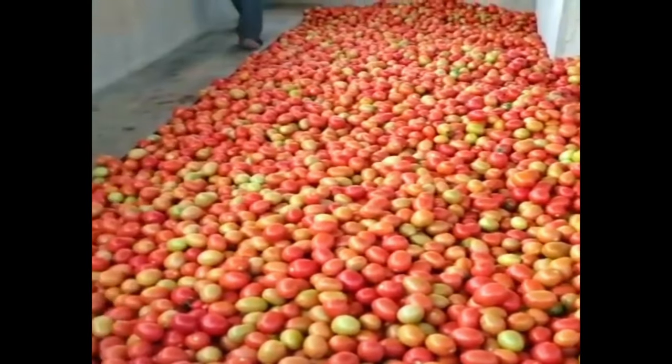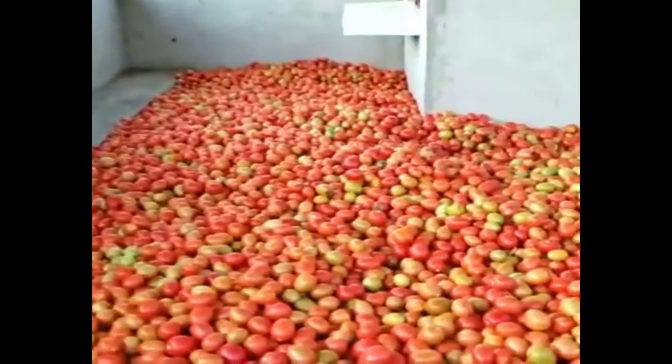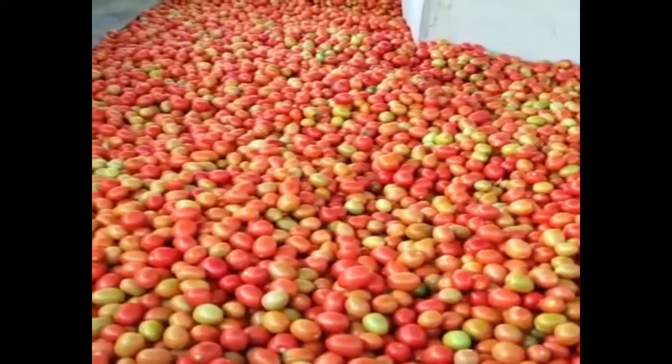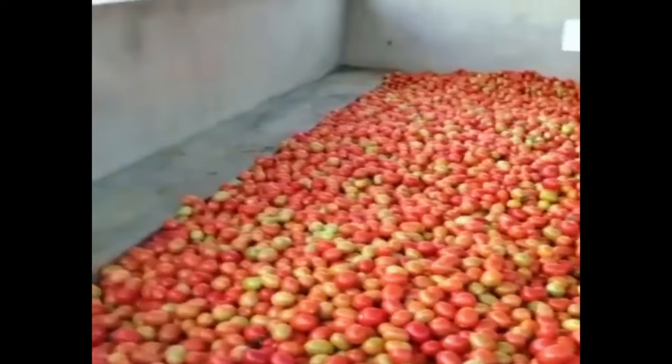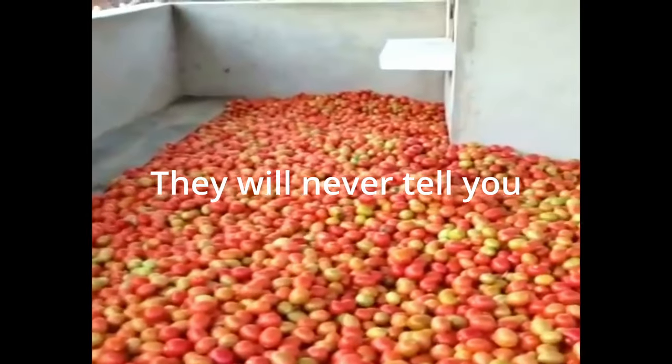I want you guys to grow tomatoes without needing a lot of supervision from agronomists or any sellers. Once you see people posting results like this, they will never tell you how they got there — which inputs and which techniques they are using.